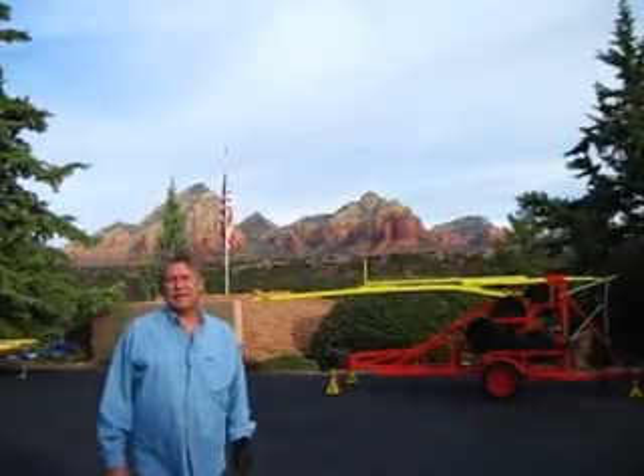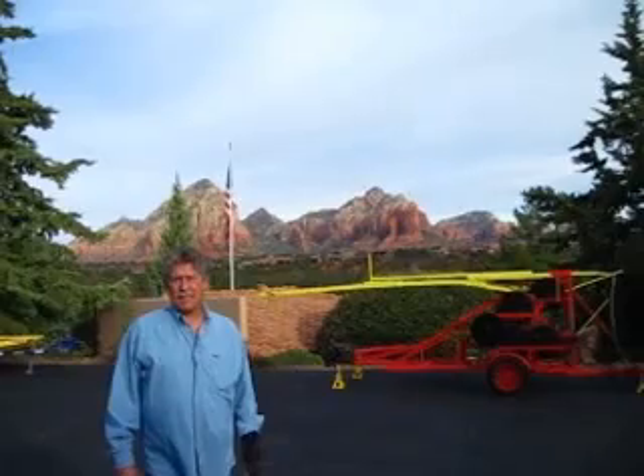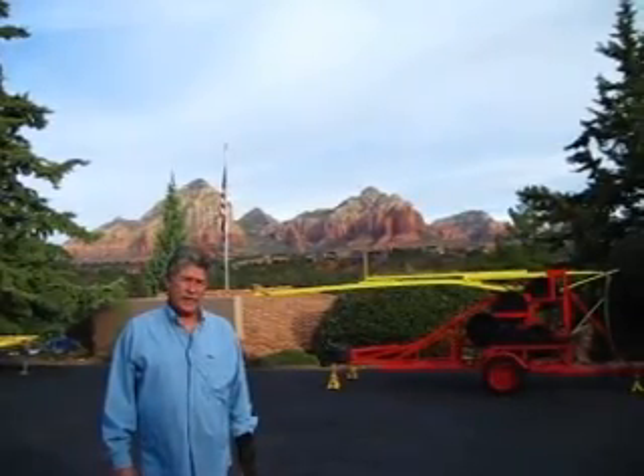Hi, my name is Mark Totter and we're here in beautiful Sedona, Arizona. I'd like to present a machine that is based on the Grandfather Clock.